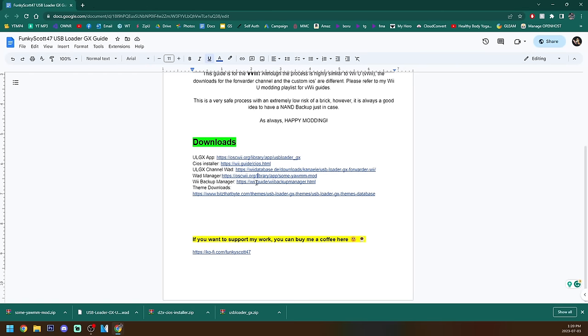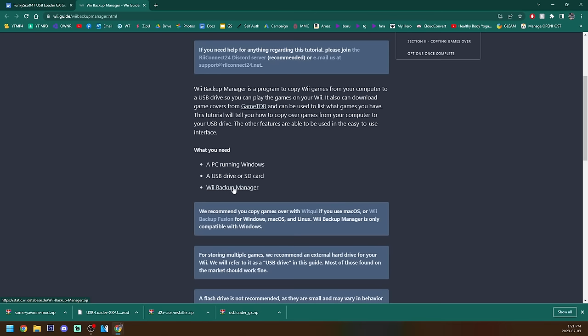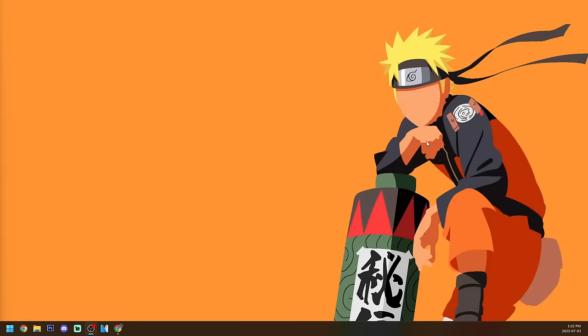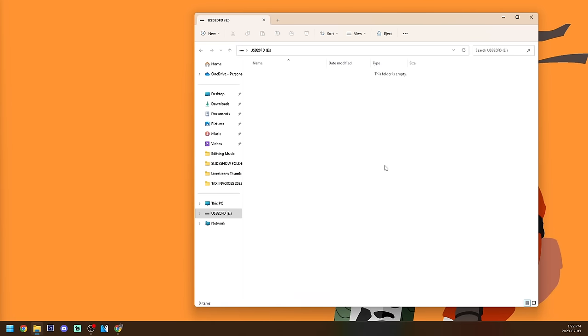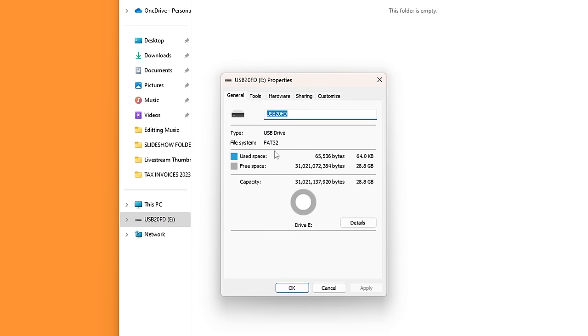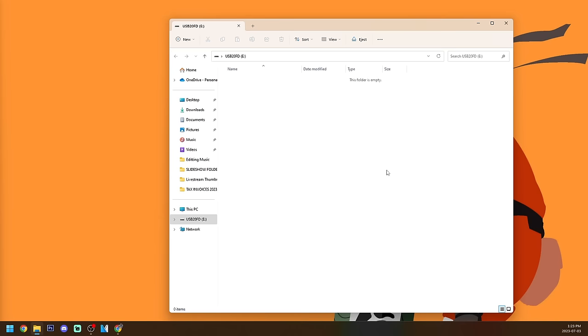We can close that link and now we're going to grab Wii Backup Manager. This is the program that we're going to be using to set up our games and get the covers very easily. So scroll down where it says Wii Backup Manager, it'll download a zip file on the bottom left. That's it for the downloads for now — the theme downloads page we will set up later before we take the USB drive out. Make sure the storage device with your apps folder is formatted as FAT32. If it's not and it's larger than 32 gigabytes you'll have to format it using GUIFormat. I will have a video or link down below on how to do that.